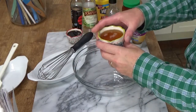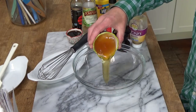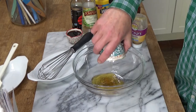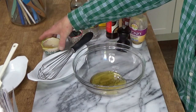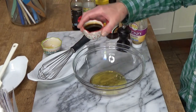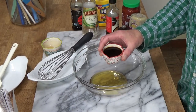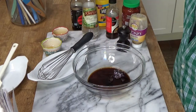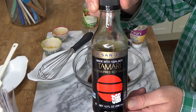For the marinade, we need 1/3 cup of honey. I'm using orange blossom honey, but you could use any honey you happen to have on hand. We're going to add a quarter cup of tamari sauce. If you don't have tamari, you can always use soy sauce. Tamari is a gluten-free soy sauce.